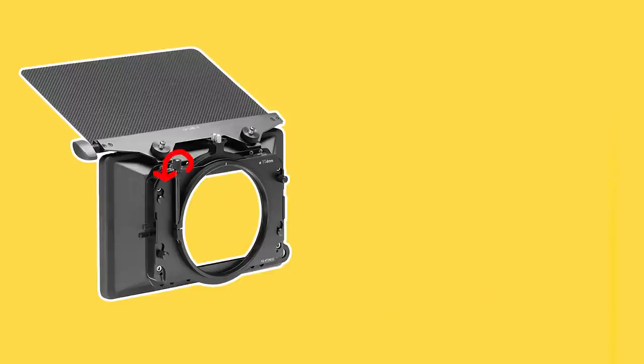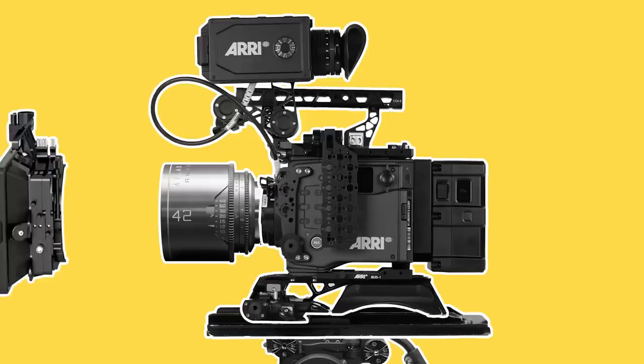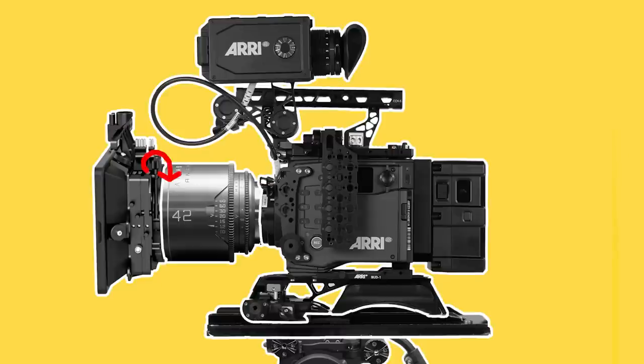To attach a matte box, we loosen the release, push it onto the lens, and then tighten or clamp the release until it holds securely onto the front of the barrel.